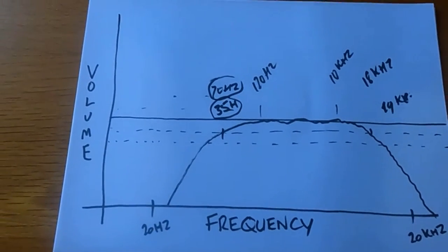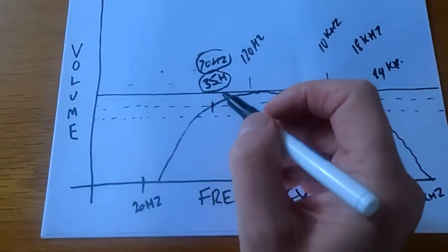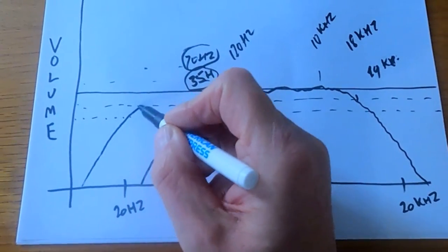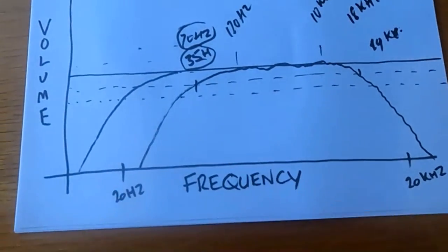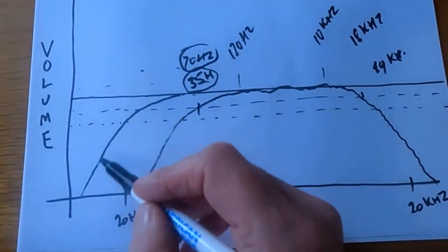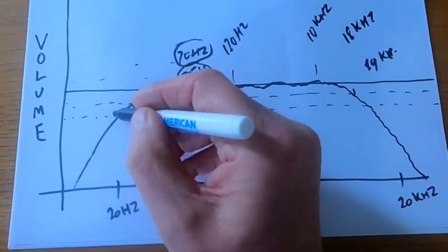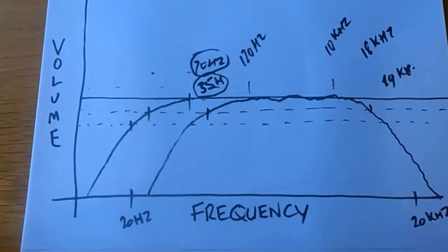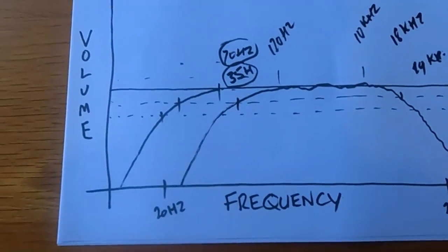It's a bit of trial and error — you set up and just see how it goes. What you're wanting to try to do is have the sub filling out and coming in, just giving you that extra bit of extension at the bottom. It's just a case of adding it in so it gives you an extra bit of extension.